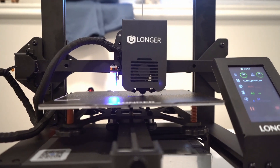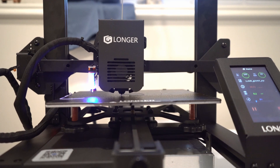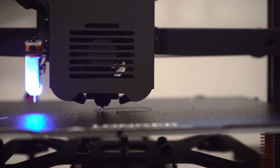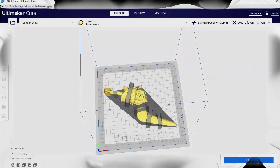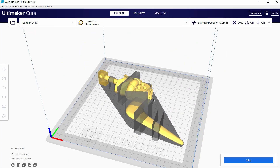Before I show you the process, I do want to let you know that all the links you need are in the video description. So with that out of the way, let's get to it. For this print I'm going to be using PLA material, and I will also be using Cura to set up the settings for the 3D prints. Ultimaker Cura comes with the printer and it's pretty easy to set up as well.